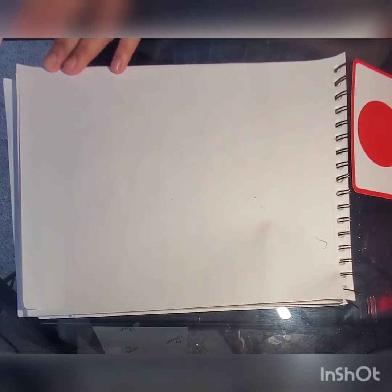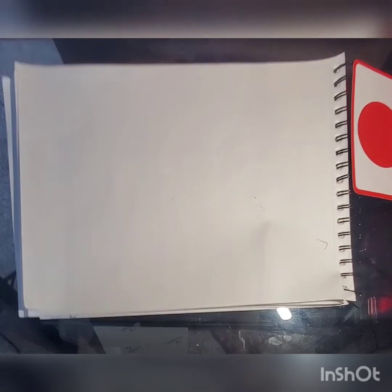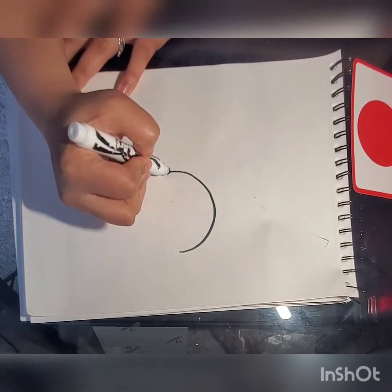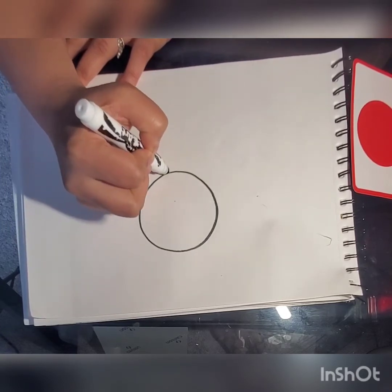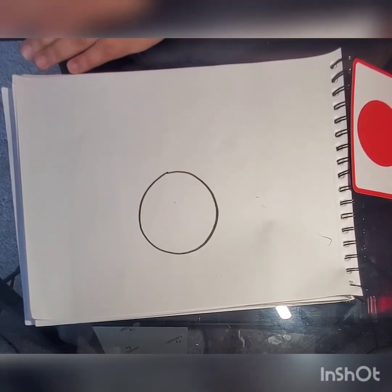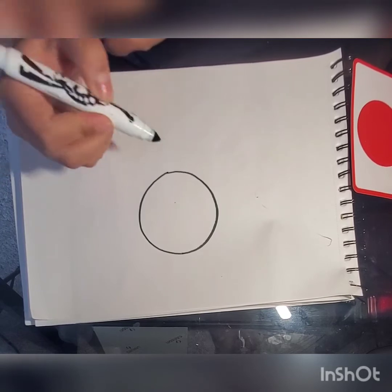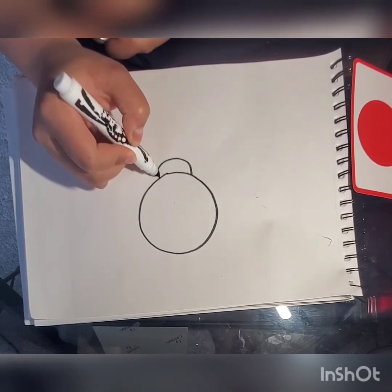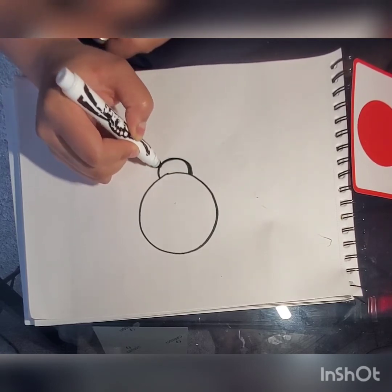First off we're gonna be drawing a big circle. That's gonna be the body of our ladybug. Now we're gonna draw half a circle on the top of the circle we already made. That's gonna be our ladybug's head.